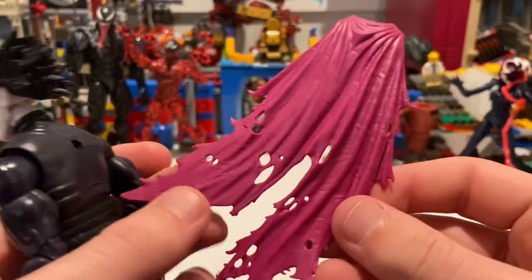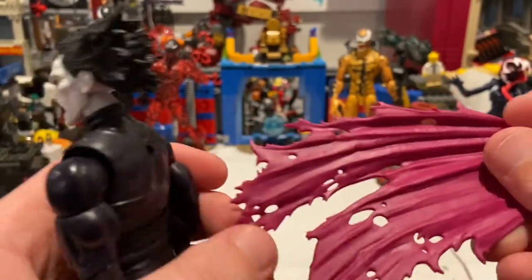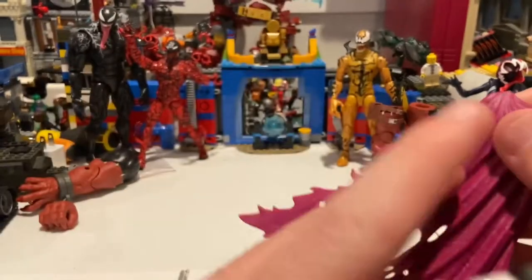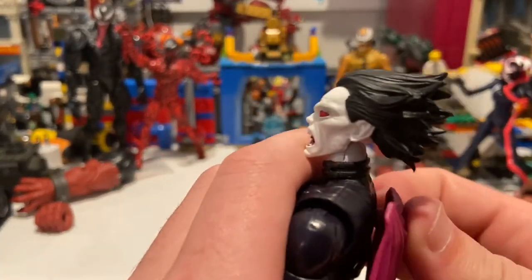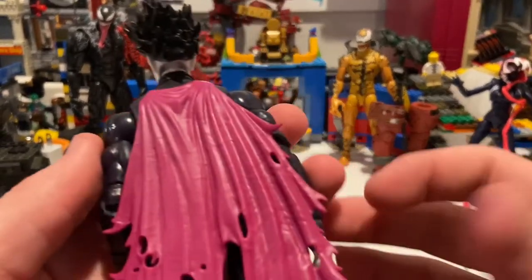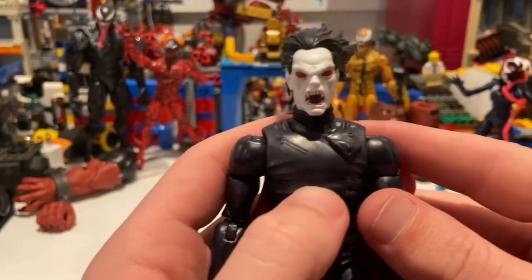He has this ripped-up pink cape, which is pretty cool — you get holes and stuff in it. I feel like this should have been black on the outside though. You could probably paint it if you want to change that, but yeah, I feel like they could have done a lot better with this figure.